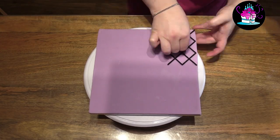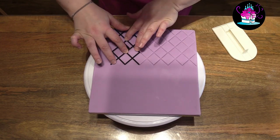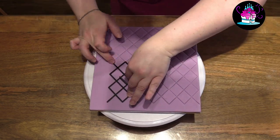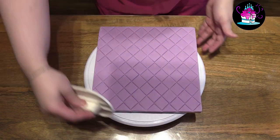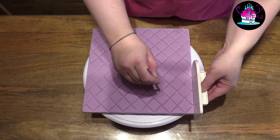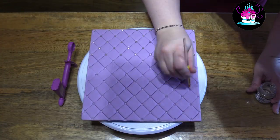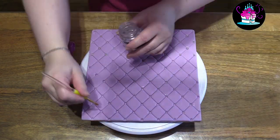So my cake is in the fridge and my handle is to one side to allow it to set. Just to show you how easy it is — for the cake drum I use a quilting tool and just go over all of the fondant on there; this will just add a beautiful effect. Once this has been done, take a ball tool and simply add indentations to where you want to add each individual pearl, then simply add an edible pearl to each indentation. This can be done by hand if you do not have one of these tools.